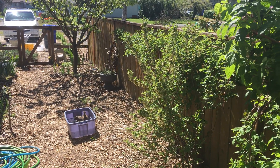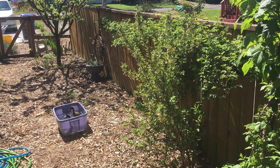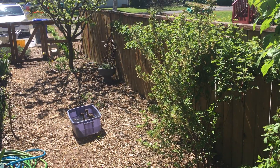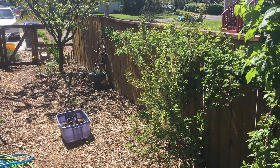Hi, this is Angela with Park Rose Permaculture. It's the end of April 2017 and I am in the side yard garden supervising the ducklings while they take a bath. I wanted to make a quick video on marionberries as long as I'm here standing next to marionberries.